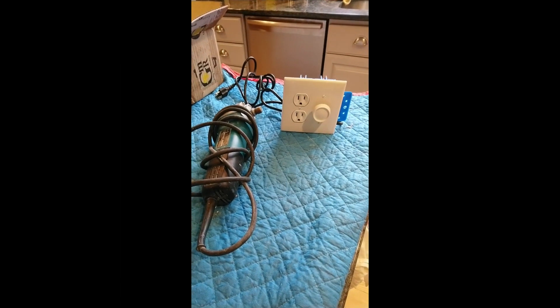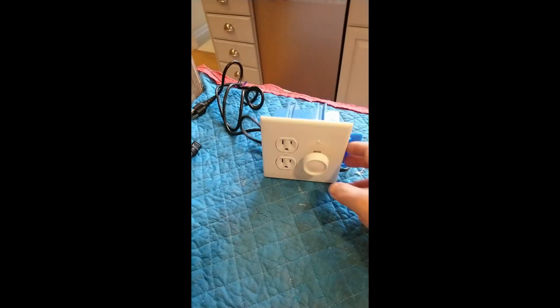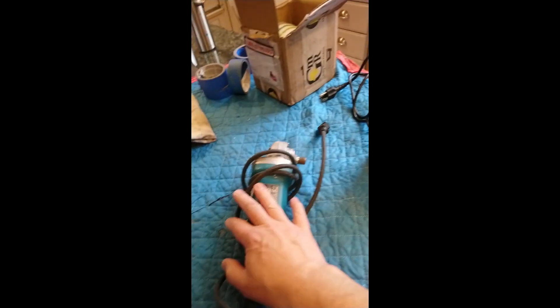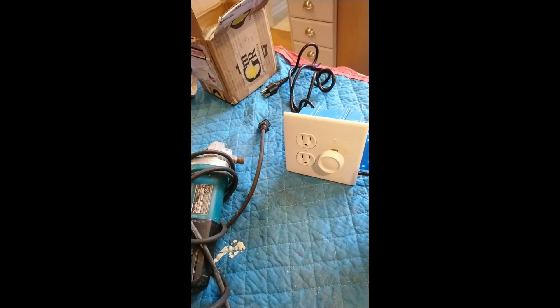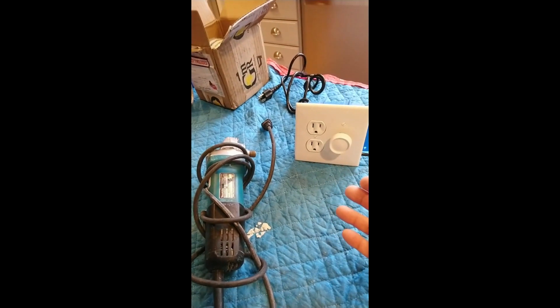My first polisher was my Makita angle grinder with a rheostat for speed, so that I don't have 10,000 RPM, but it wouldn't go slow enough, and if it did go slow enough the voltage would just cut out completely — so I didn't have enough torque to put pressure on. It worked on a previous issue.